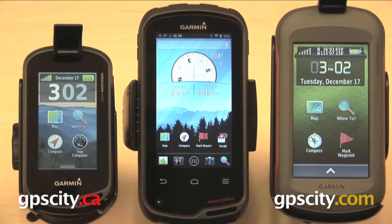The Monterra runs on the Android operating system, while the Montana and the Oregon do not. I do want to point out that the screen on the Montana has a pulsing look to it — that is because of the camera and the settings we're using, so in real life it's not going to look quite like that. What I want to do is go through the same settings and features on all three of these units and show you how they operate a little bit differently.